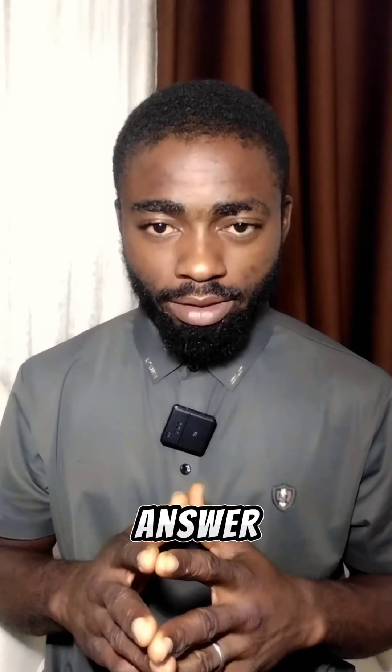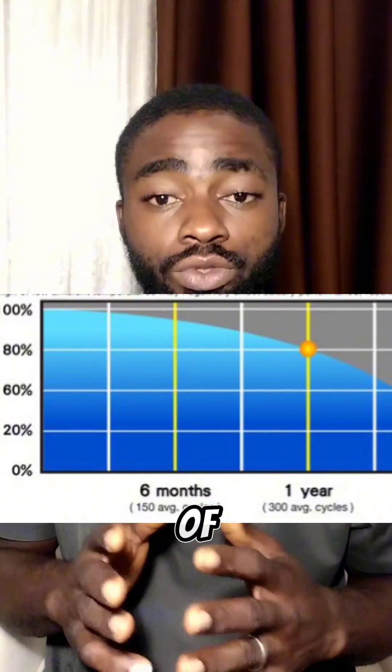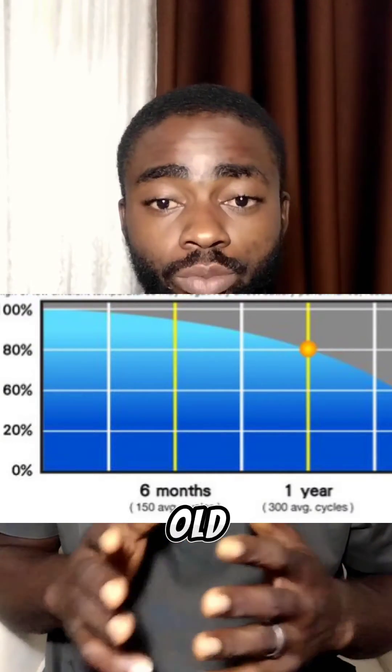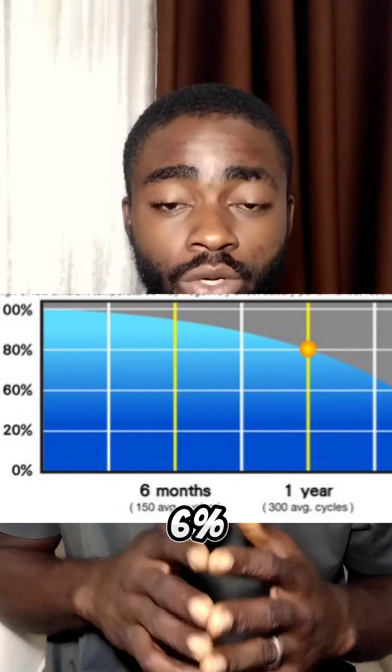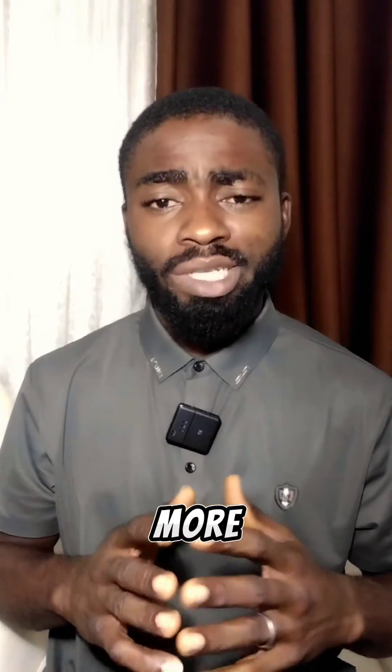The answer to your question is a yes and no answer. It depends on how old your old battery is. For example, if your old battery is six months old, there's a possibility of joining it with a new battery without any problem, because at six months old your battery may have only lost around four to six percent of its lifespan.